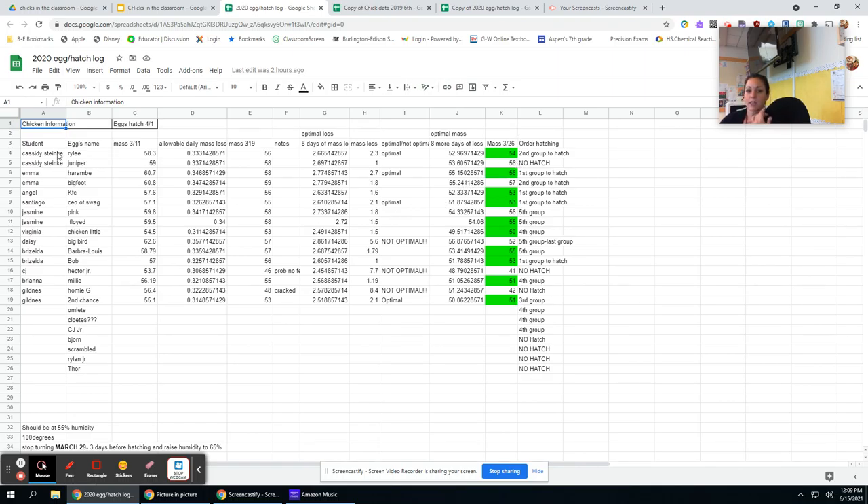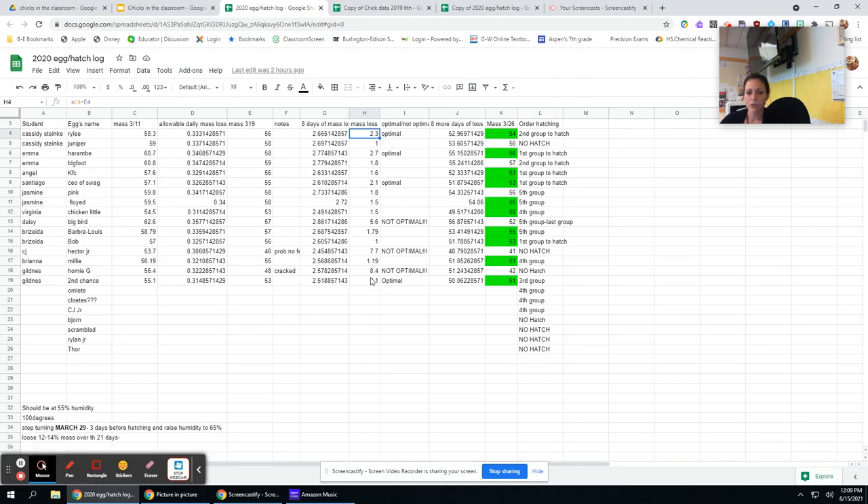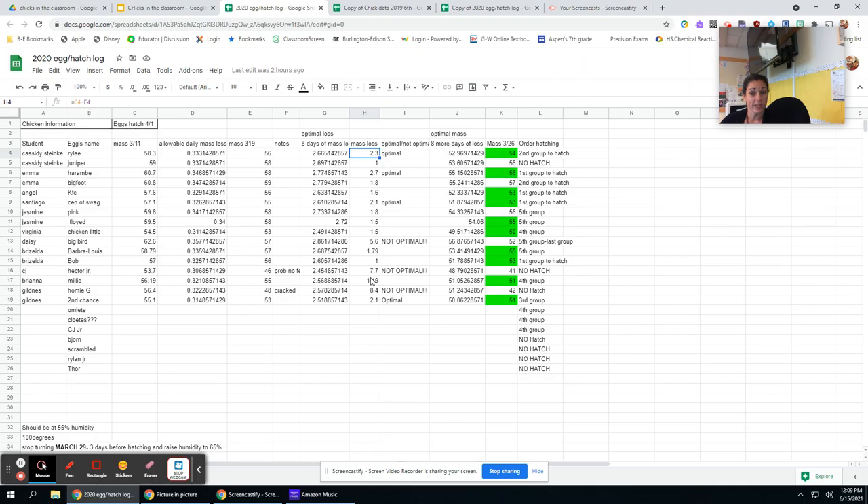Here's an example of the data — it's in the drive so you have access to a cleaner copy. You can see they take initial mass, the egg's name, and if someone is absent the day we do masses, they have a partner to help. We calculate the mass loss — remember, they want to lose 12 to 14% of mass over 21 days. At one point I have students write whether it's optimal or not. The ones in green are optimal, and we keep track of whether they actually hatch. It's interesting when one is completely optimal and hatches out, but you can also see: not optimal, no hatch.